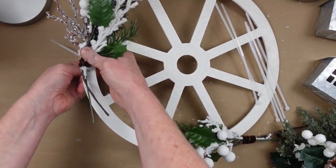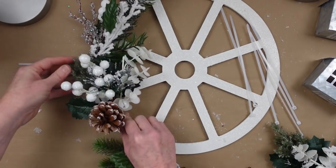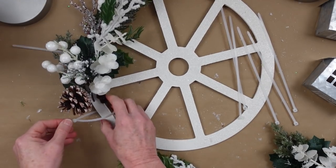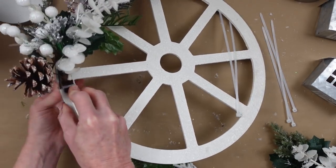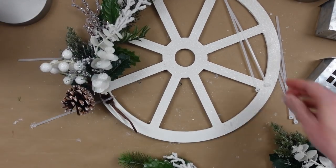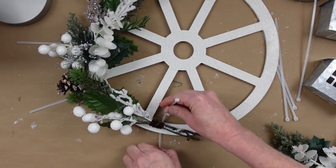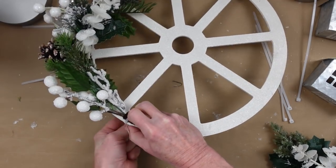I'm using zip ties but you can use floral wire or hot glue since this is an MDF wheel — whichever way works fine. I'm overlapping them so you can't see the stems from the previous pick. You want it to be nice and full, then move your picks around where they look nice. I'm alternating: one thinner pick, then one thicker one with pine cones, then thinner again, then the thicker pick with a pine cone.